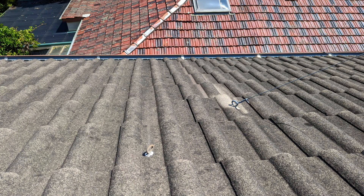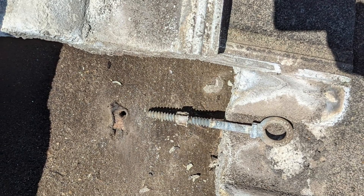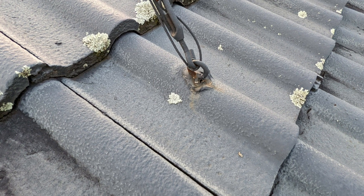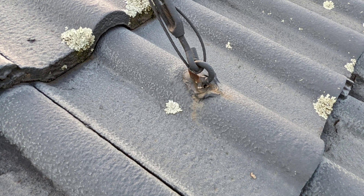Those guy wires have to be anchored through your roof onto the rafters. So what the TV aerial guys do is they drill a hole through the tile, put an anchor in, and they attach the guy wires to the anchors. Then they put a little bit of silicon around the base of the anchor and she is good for a while.